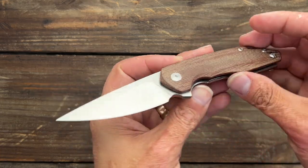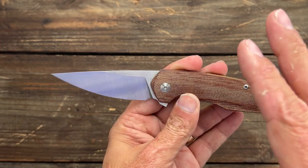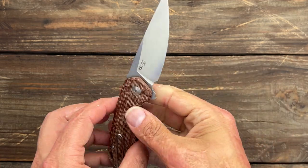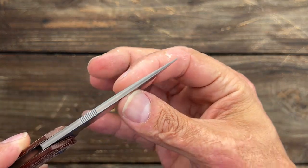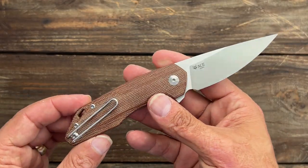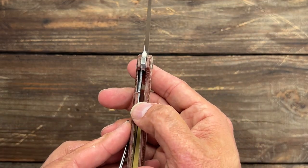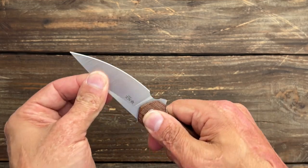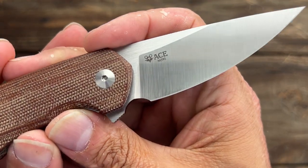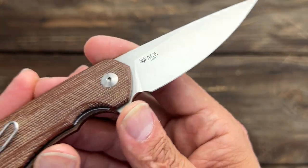Next up, the Giant Mouse Ace Quarta. I reviewed this one not too long ago and it really shocked me on how much I ended up liking it. I definitely think it hasn't got the praise it deserves — very underrated knife. You have a very wicked tip there, that same beautiful crown spine. These are produced by Riat as well. Wire pocket clip, tip-up left or right hand carry. These are all liner locks — bank vault lockup on every single one of these. Nice satin finish on that M390 blade.